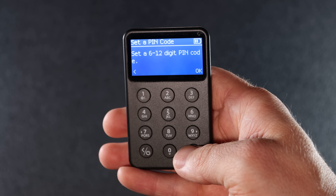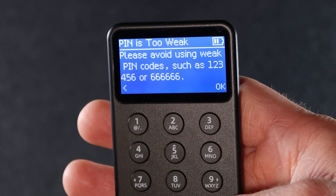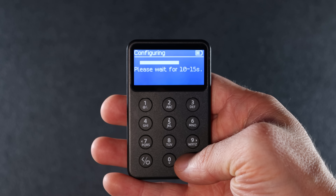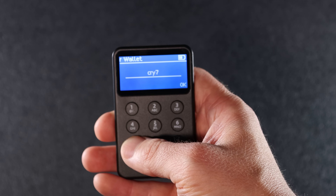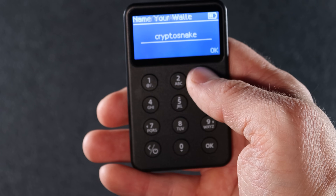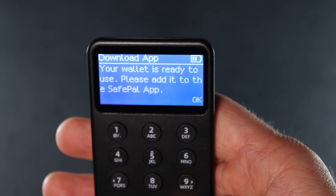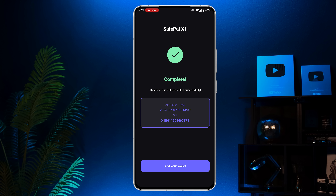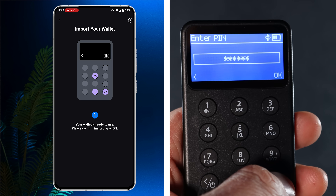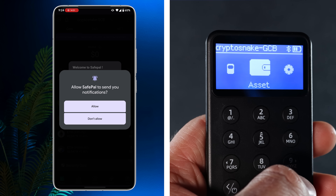The link's in the description. Next up is your PIN. The X1 lets you set a 6 to 12 digit PIN code — make sure it's strong. If it's too weak, the device won't let you use it. Enter and confirm your PIN. Now you can name your wallet — this part gave me some flashbacks to the good old days and my Siemens M50. Once you've named your wallet, hit OK. You should see a message that says your wallet is ready to use — please add it to the SafePal app. Grab your phone and tap add your wallet in the app, then confirm the import on your X1. You'll need to enter your PIN. And that's it! You're officially ready to use your SafePal X1.